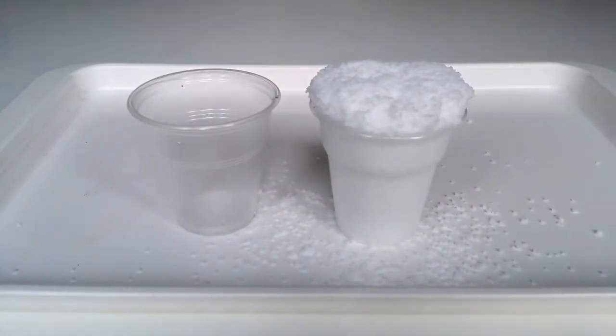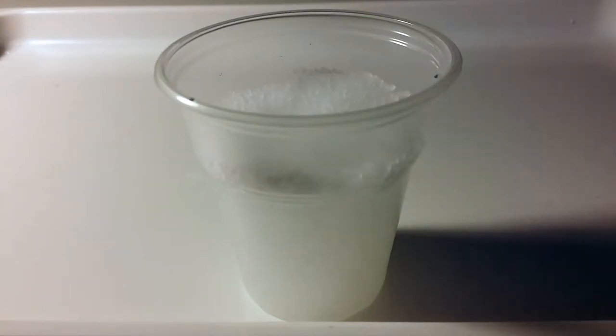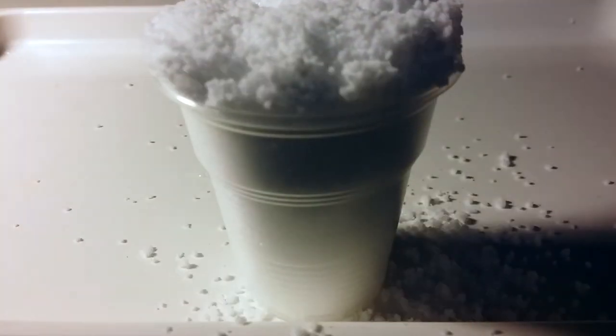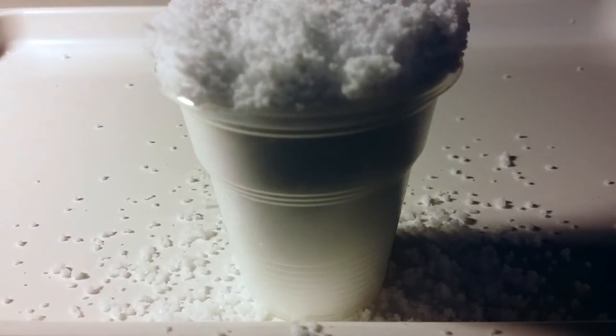When sodium polyacrylate meets water, there is a tendency for the sodium to distribute equally, so some sodium atoms leave the sodium polyacrylate molecules and are replaced with water molecules.